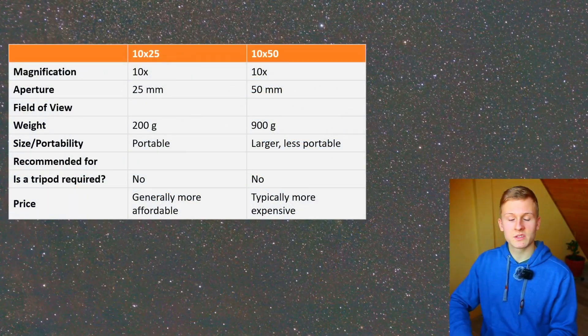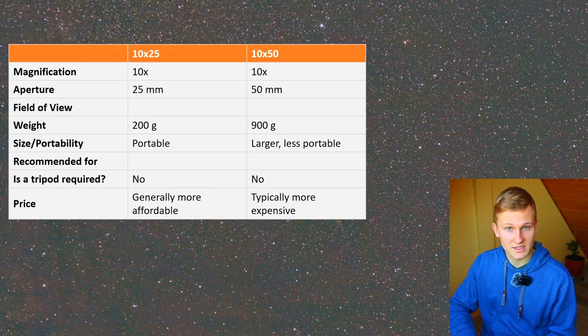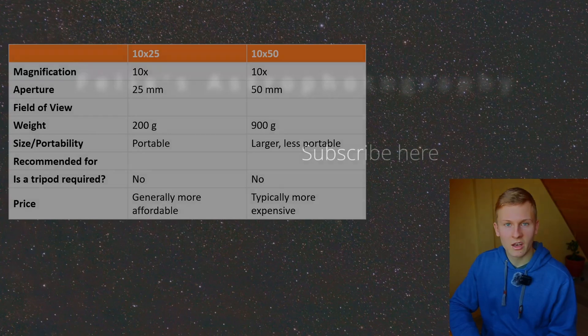If you have any more questions about using these two binoculars for astronomy, feel free to ask me down in the comments. If this guide and video was helpful to you, I would really appreciate a like and a subscription. Otherwise, thank you so much for watching, and until next time — clear skies, Felix.